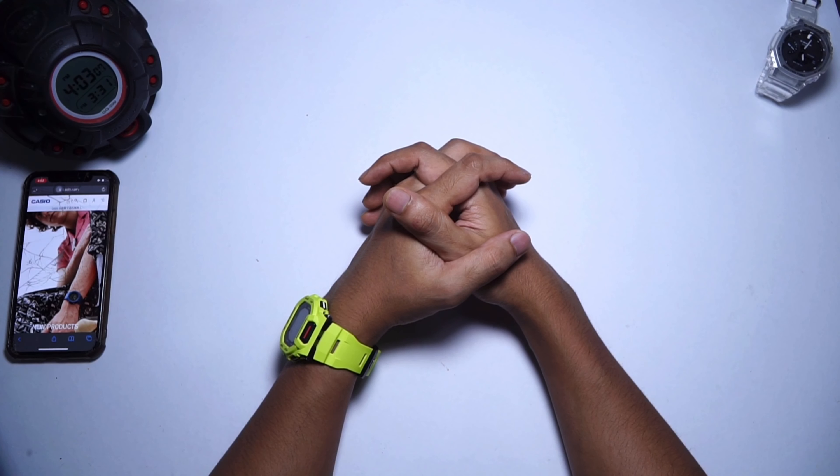Hello everyone, GHF here, back at you with another G-Shock monthly review video.